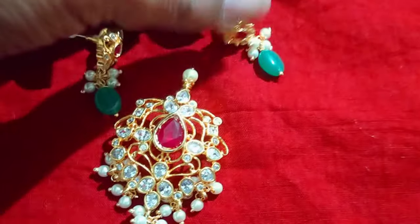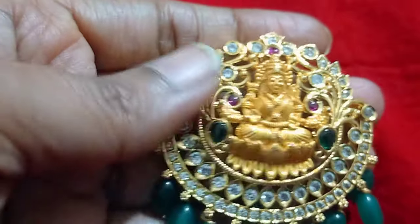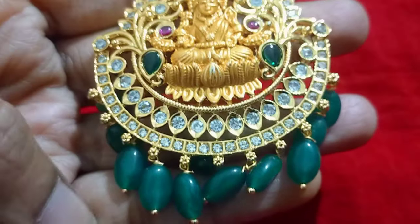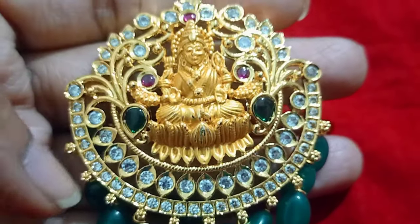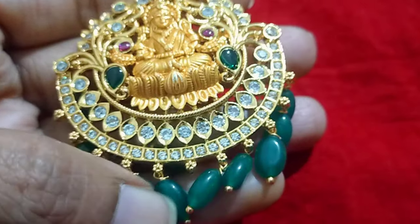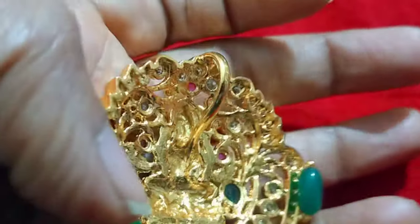Here are two earrings. This is the collection of lockets with earrings. If you don't have earrings, this is a big size. If you want to choose measurement using the index finger, we will put the lockets. We also have white, pink, and white finishing stones, and green beads.